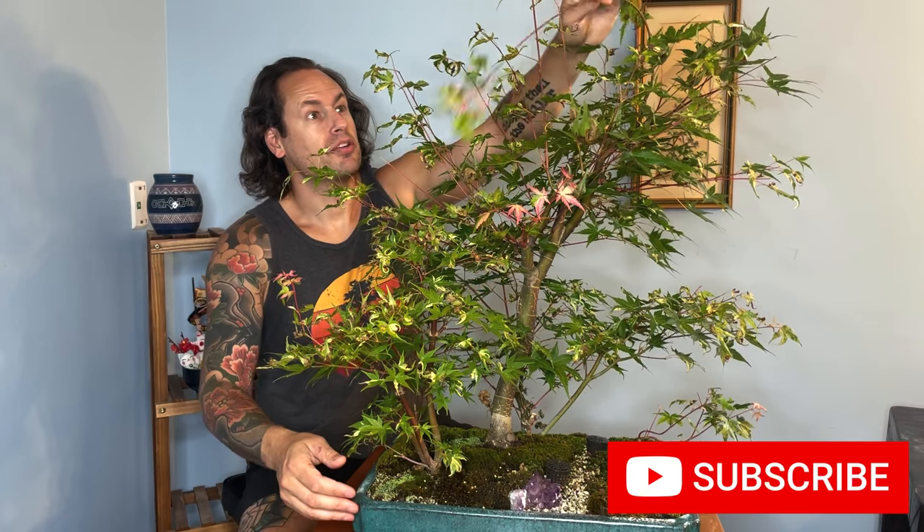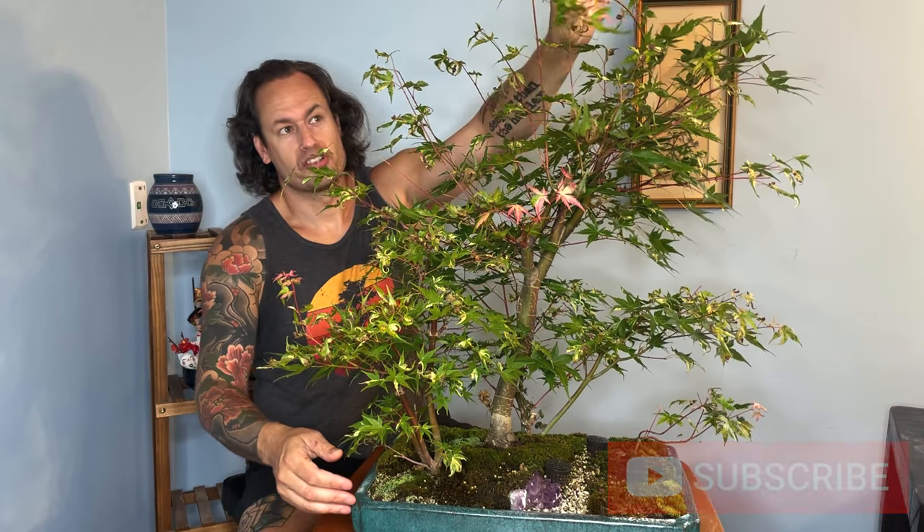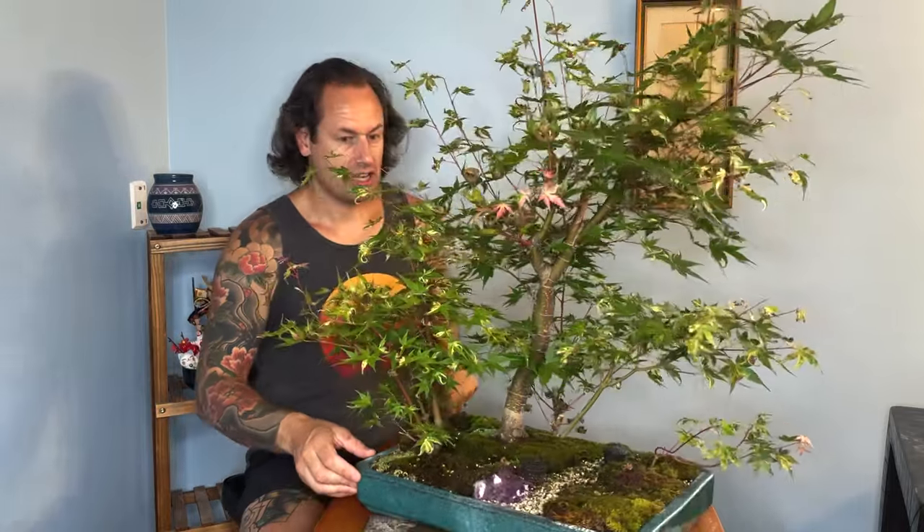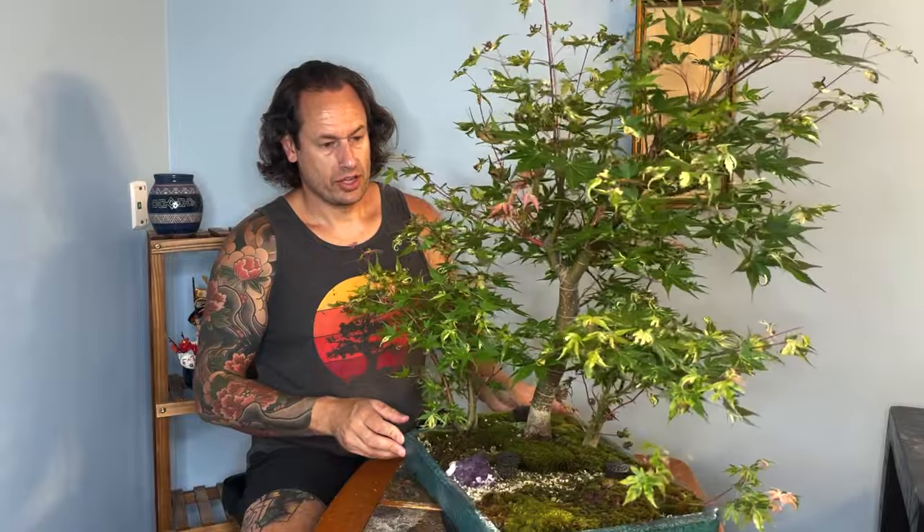There are a few long leaders up here on the top. This is a second flush of growth you can see coming out right here. Let's go ahead and do a turn so you all can see the tree from all angles.